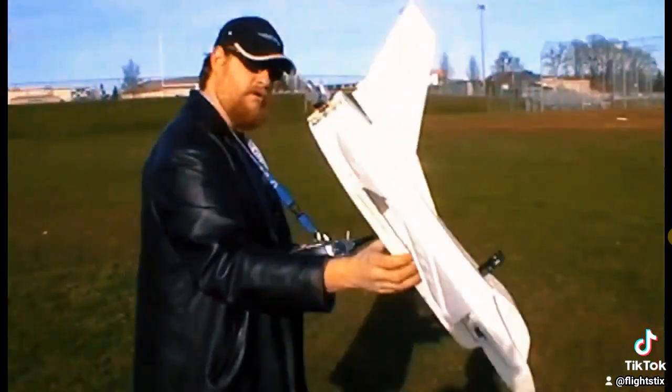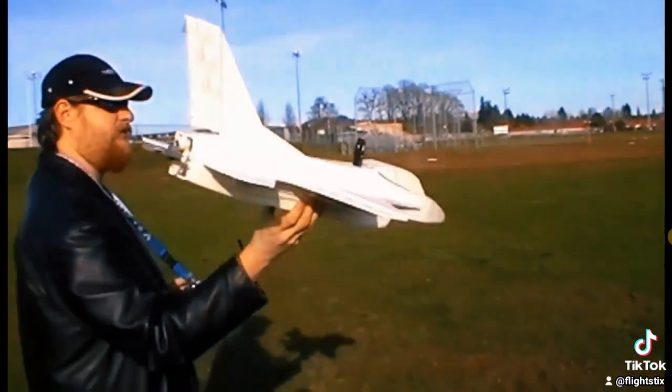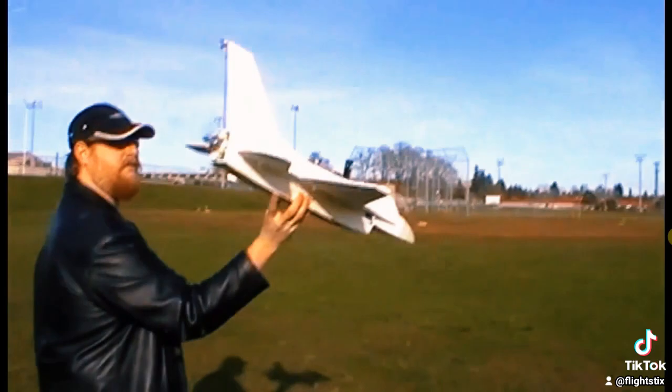See if we can give it one more flight here — fly it till it dies. It died.